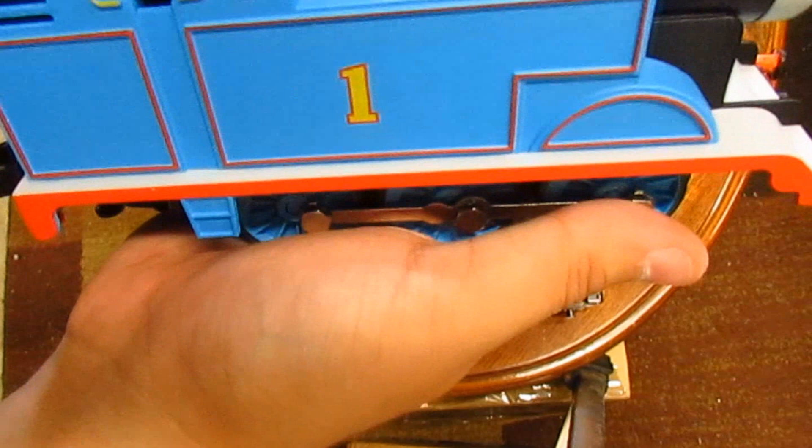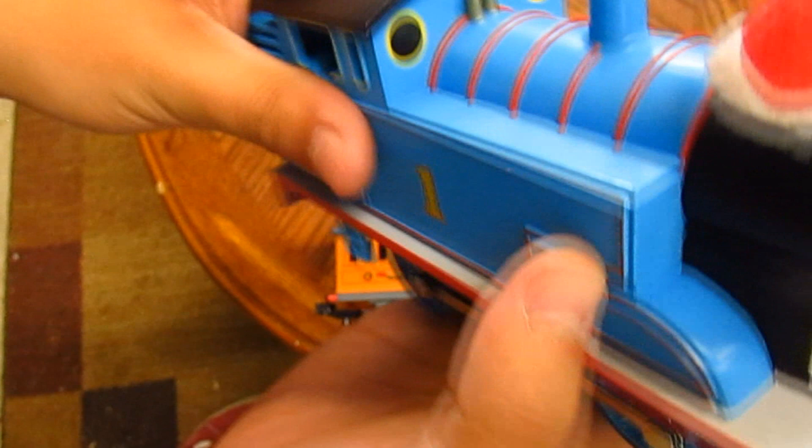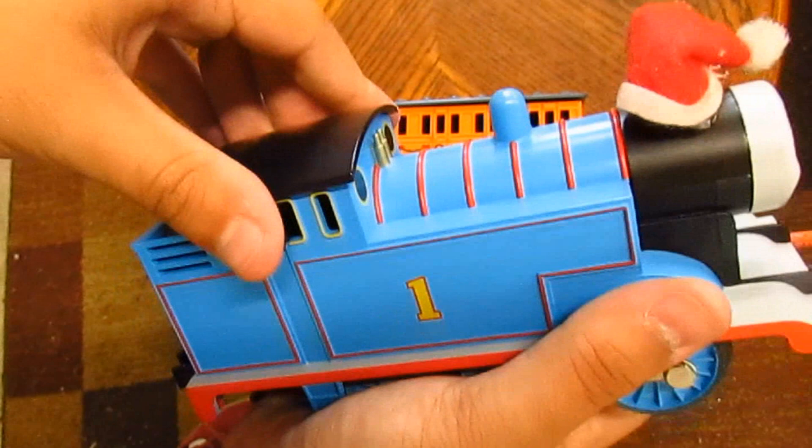His roof even has the old WiFi signal printed on, but it's printed in a nice gold color. The face on this engine looks pretty good, but it's a little small. It does have moving eyes, however. All of the pieces have nice sturdy metal operating couplers — those are going to last for years.